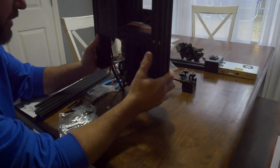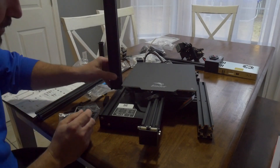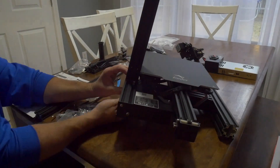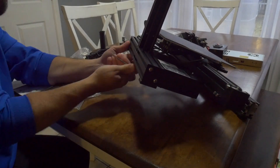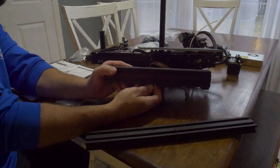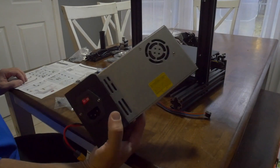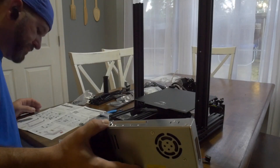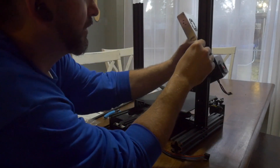They go through the bottom here to attach to the extrusion. This one has the two holes at the bottom. Started finger tight. And it's showing that the two holes have to go to the inside. So we're bolting the power supply up to these two holes that we talked about earlier. This one is in about 20. And these get through here.